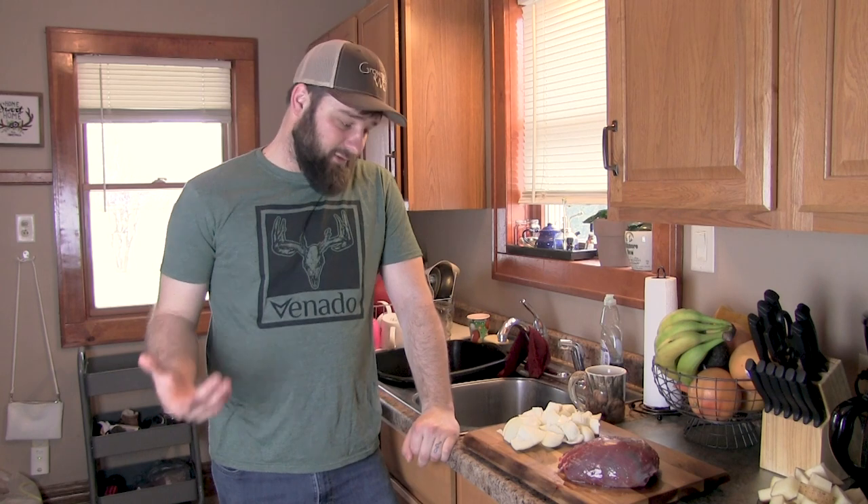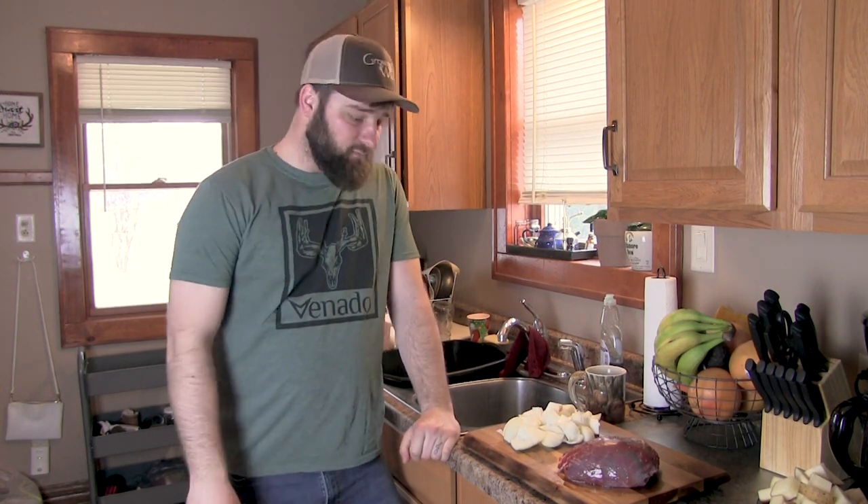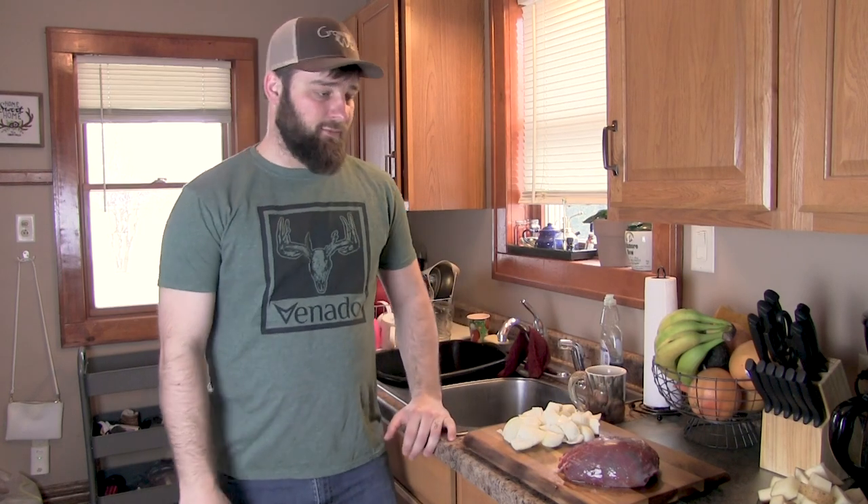Hey everyone, I am in my kitchen today and I'm going to be doing a venison roast. This is about the most simple and traditional venison roast you can do — my family loves it, I make it all the time, and it's super easy. Today I got a ball roast here off of one of the deer I shot this year, and I'm going to start with that.